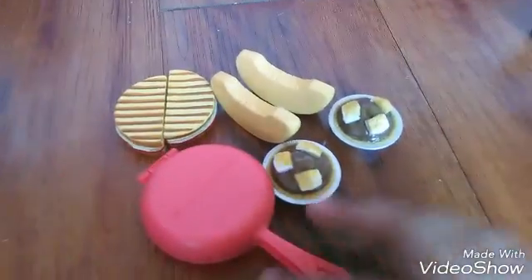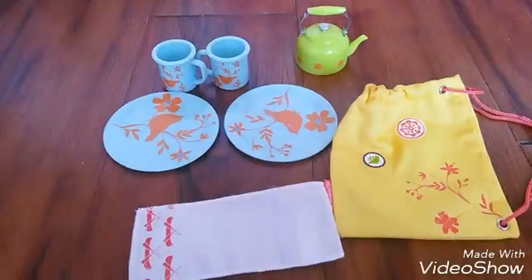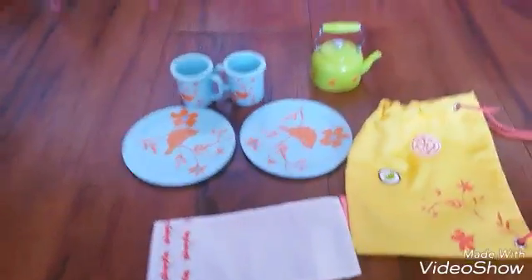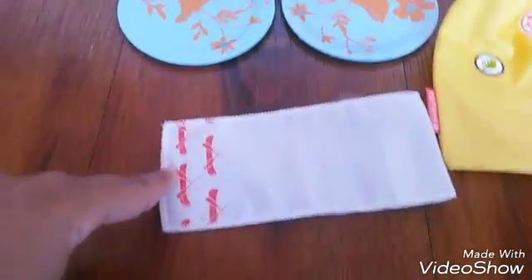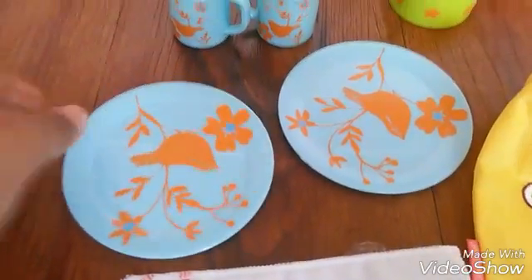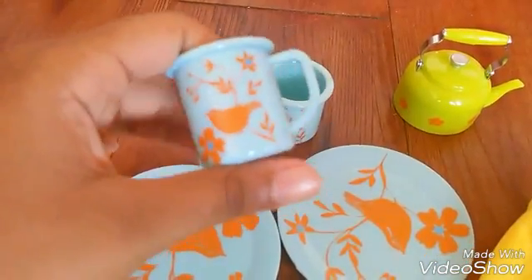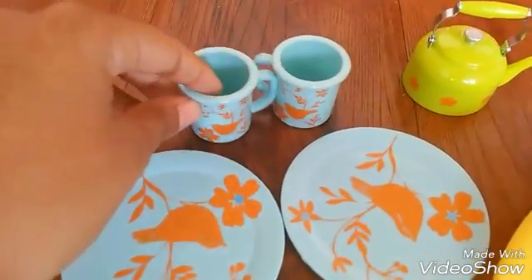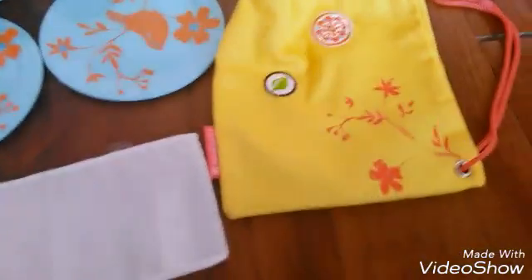Moving on, the last few pieces of the set: we have this little towel with two classic home-style designs on them, two mugs, a teapot, and a bowl.